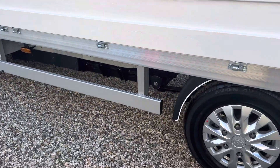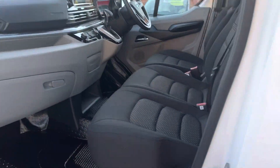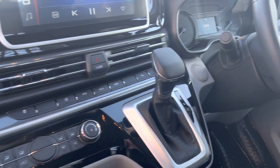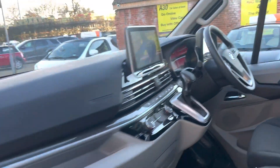We've got a safety rail as well in the cab, three seats in the front, a large display with Apple and Android Play, automatic gearbox, air conditioning, multifunctional steering wheel, electric windows and electric mirrors.